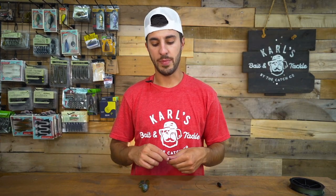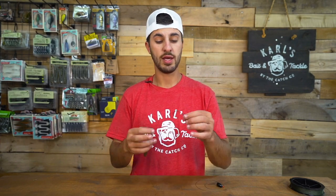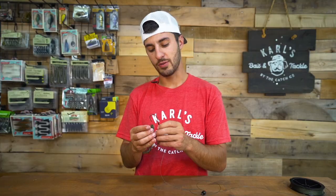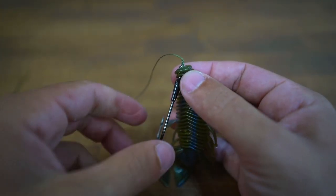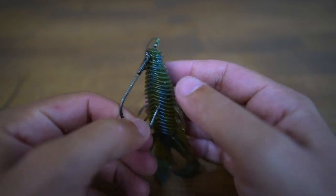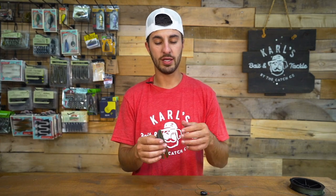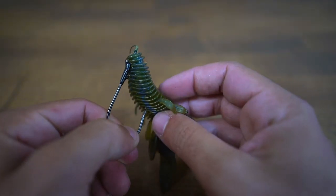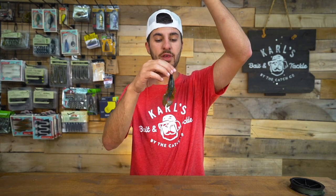Now we're going to put our bait on. I chose to use this creature bait — it's thicker, which is what I like to use for flipping, but use whatever suits you best. We're going to rig this up very similar to a Texas rig, just the hook is a little different — it's not your typical worm hook. Just like the Texas rig, we're going to put that hook just through the tip of the bait, then move the bait all the way up to the cuts on this hook. This hook has little stoppers on it to really hold that bait in place. Then tuck the tip of that hook through the bait so it's just barely sticking out.